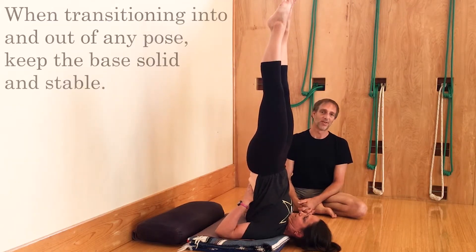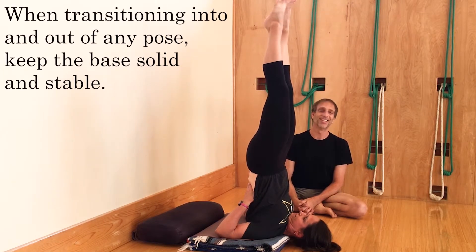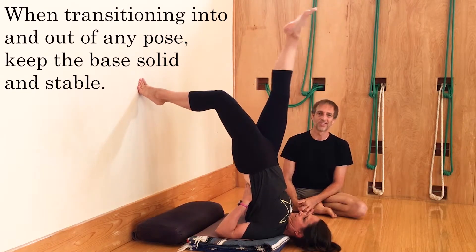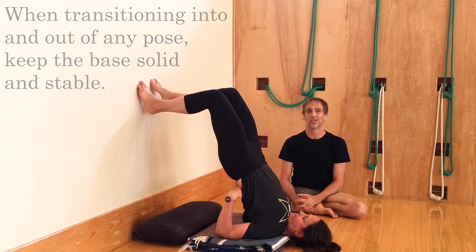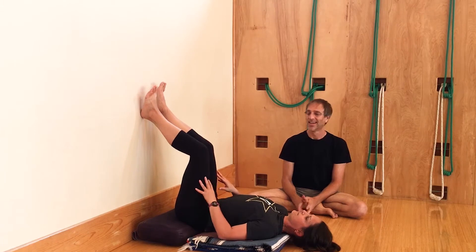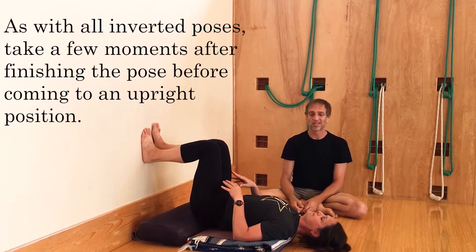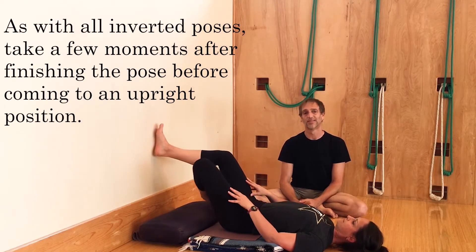When Sarah comes out, she keeps her hands firm on her back, and she's going to bend one leg at a time, finding the wall with that one foot. Once she finds the wall, she feels safe enough to take the other leg down, and then she comes out of the pose the way she came in, letting the hips drop. She pushes her feet into the wall, slides back until her shoulders come to the ground, and then she crosses her legs and rests.